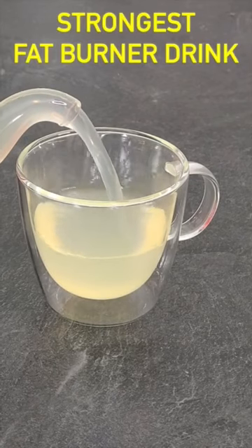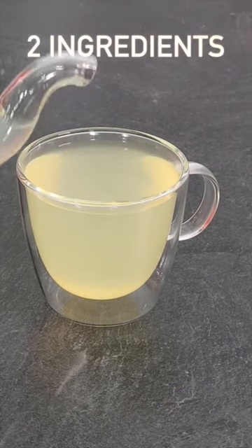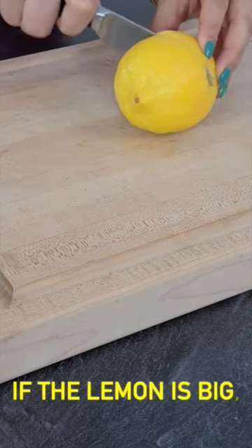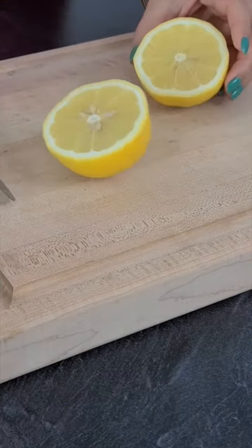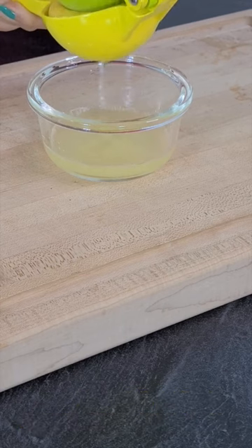In today's video, I'm showing another very effective weight loss drink made using just two easily available ingredients. First ingredient is one lemon. Lemon is a great source of vitamin C and antioxidants that promotes weight loss, detoxes our body and increases our metabolism.